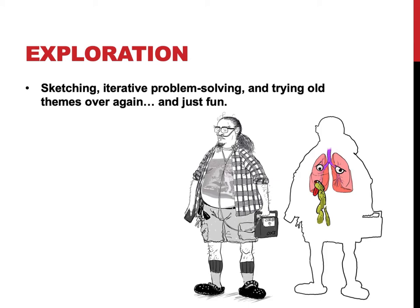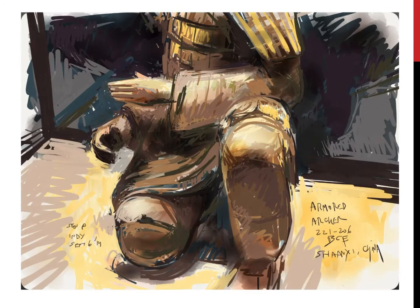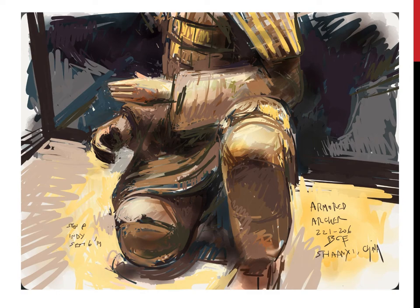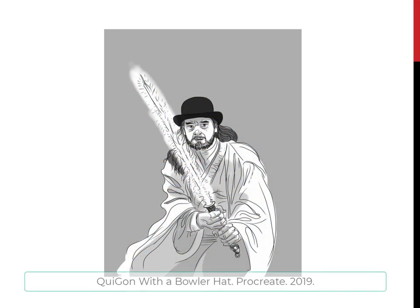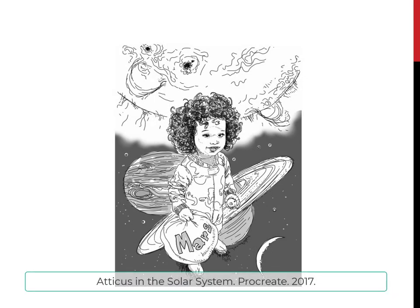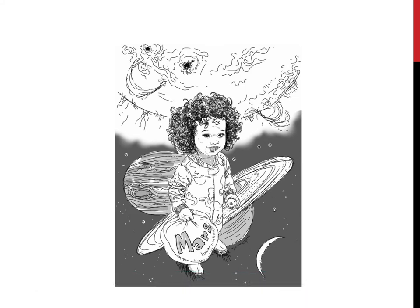Basic sketching — went to Indianapolis and one of the terracotta warriors was on display there, so I was able to do some sketches. This is one of them, way back in 2014. One of my friends wanted Qui-Gon Jinn with a bowler hat on, so I did that. This is my son who really likes planets and Mars — there's the sun up there. He's got lots of long hair; this is him back when he was about two, now he's seven.